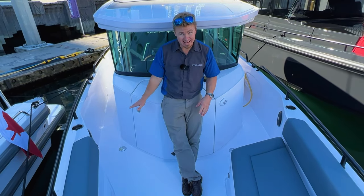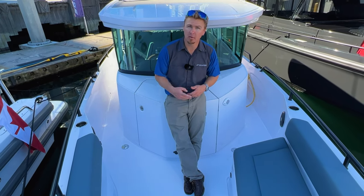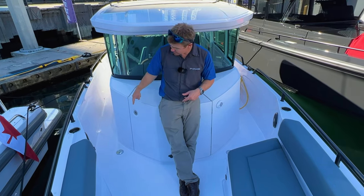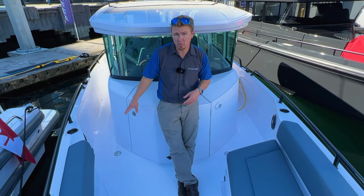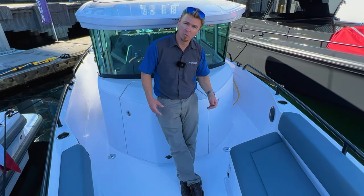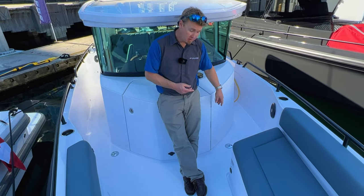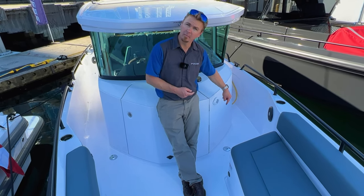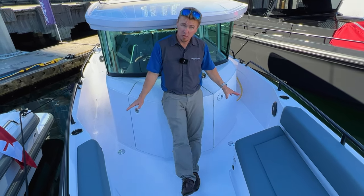We've now left the head area and we're back out on the forward deck. To my right on the deck level is the waste pump-out — a marina can come and pump out your waste tank here. Always make sure it's closed when not in use. On my left is the water fill — when you want to fill your fresh water tank with potable water, open it, fill up, then close it down.